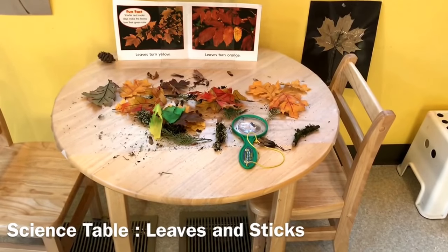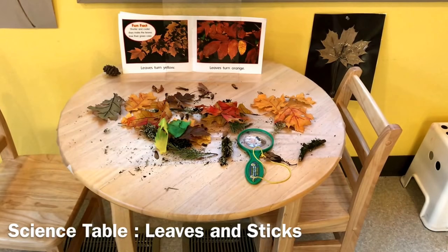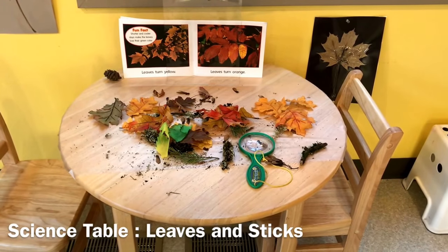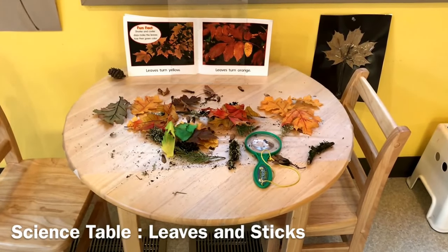Our science table is all about exploring leaves. We have sticky contact paper that we placed on the table turned sticky side up, where we're taking different things we find from outside and placing them on this table, along with a magnifying glass.